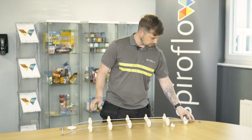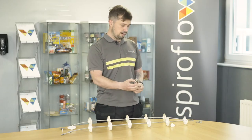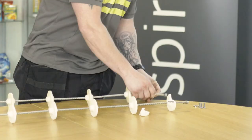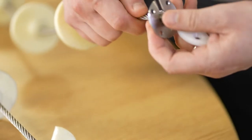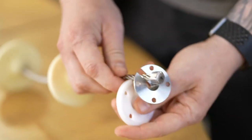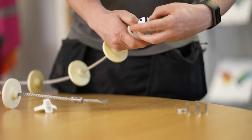Once you've got your clean ends, you'll get your joining disc. There's an inner and an outer. Your inner will go on and fit on. Then your outer is a plastic disc which will go on and in.